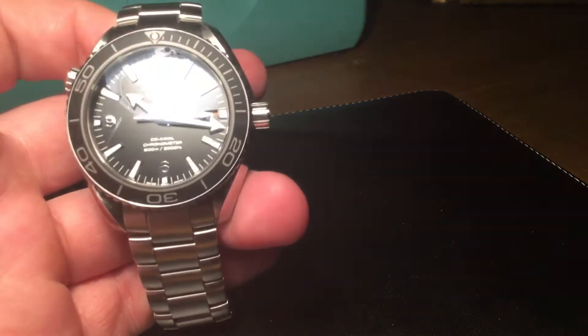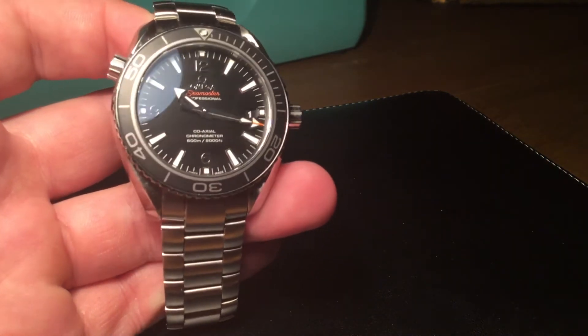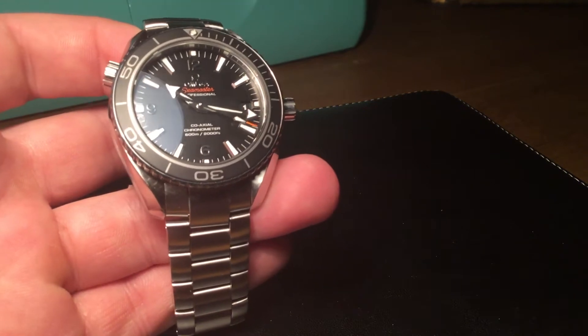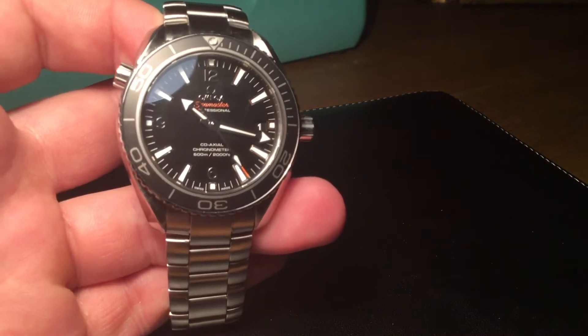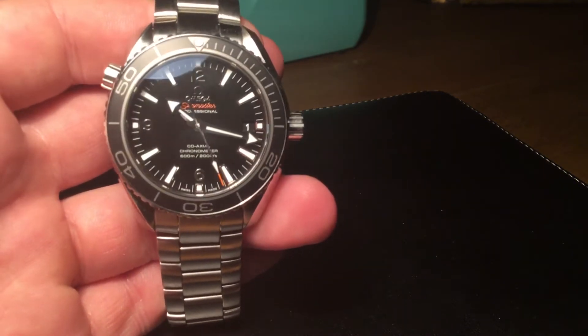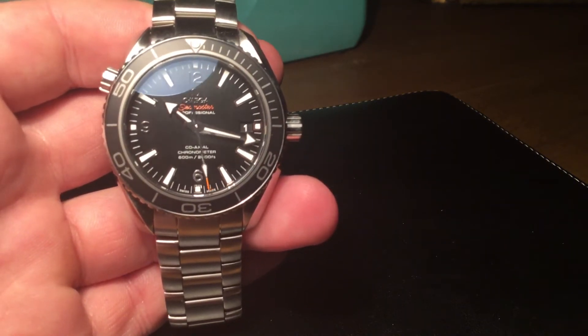It gives a little bit more presence on the wrist than, say, a Rolex Submariner or an Omega Seamaster Professional. The Planet Ocean is just that bit more of a chunky watch — it's got a bit more of a chunky feel, which is a good thing because it definitely has a very quality feel about it as well.